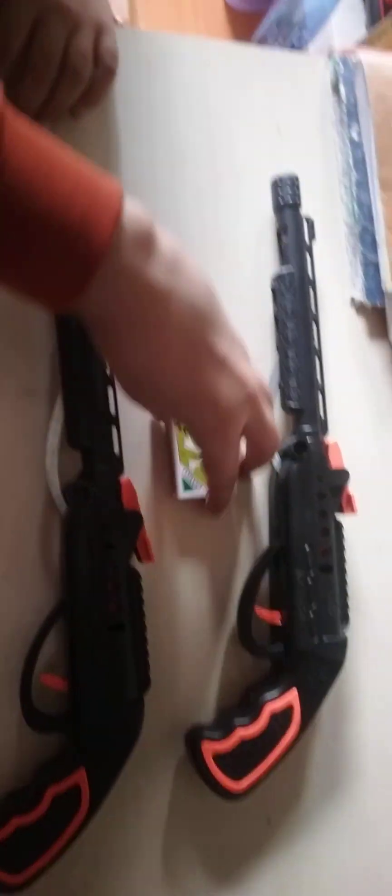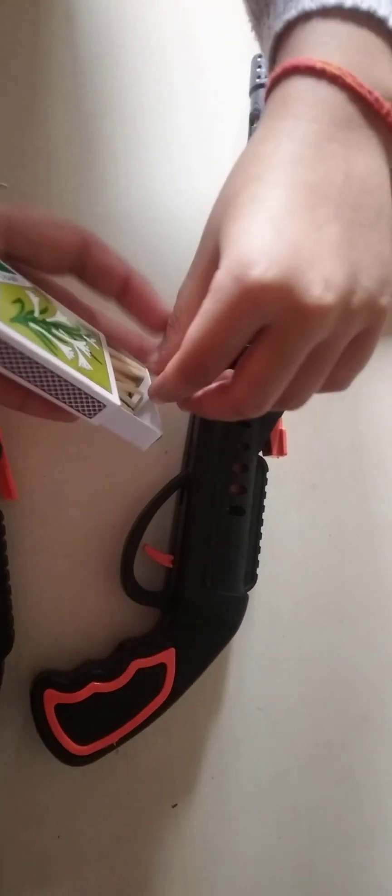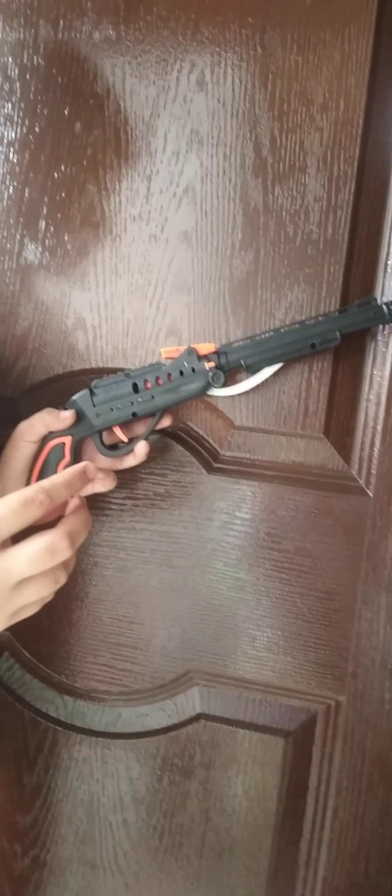Now the third one is the gun. Guys, I purchased two guns because they are very good. My sister is here, so one gun is for me and one is for her. Now we will remove the guns from the packaging. Guys, these are the guns — now you will see how the guns work.